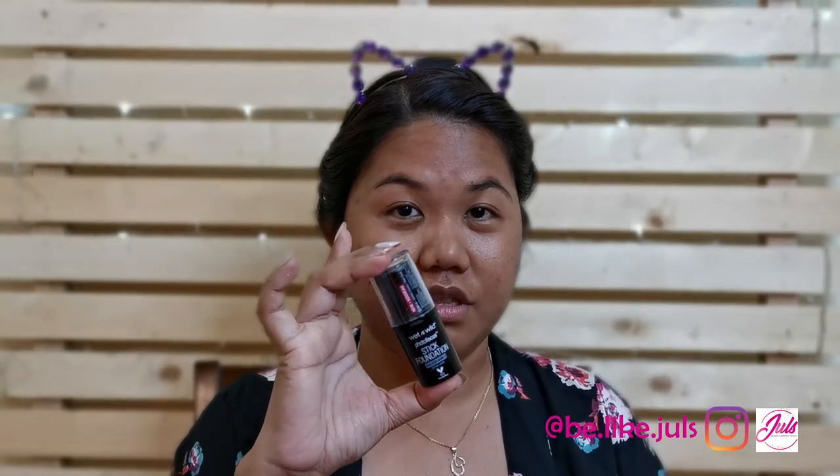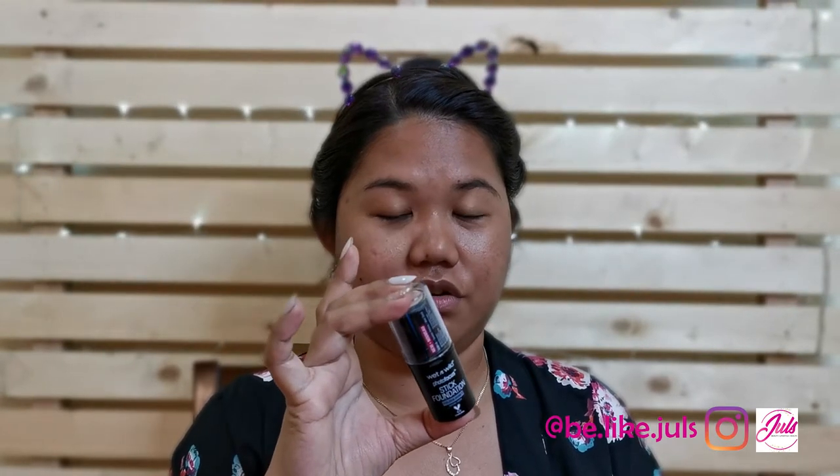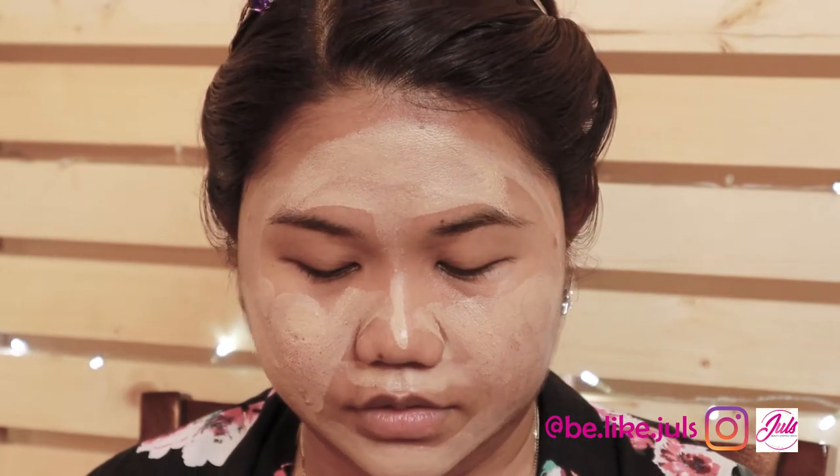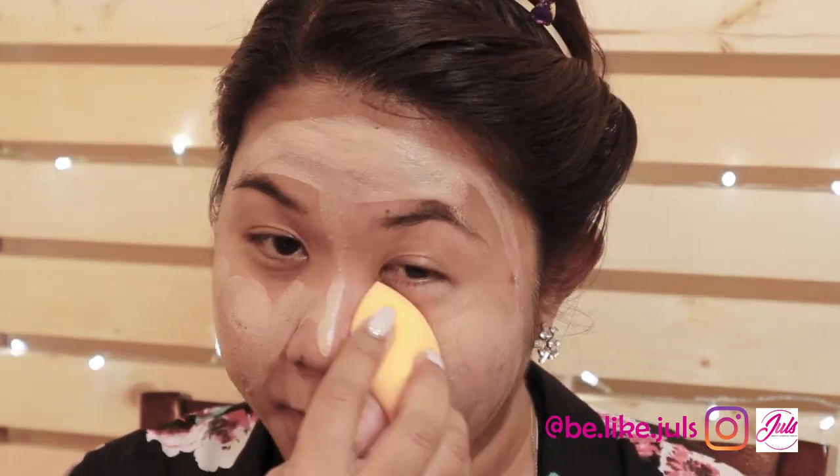Let's go to the foundation. The foundation I'm going to use is the Wet n' Wild Stick Foundation — I'm on Golden Honey. I'll put it like this and then I'm going to use a Beauty Blender. I think I need to put more.